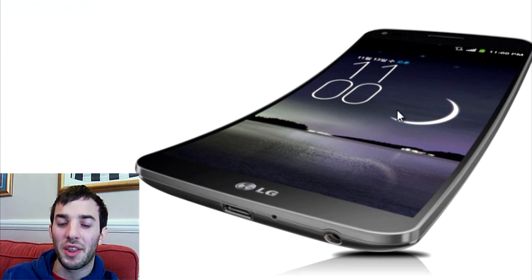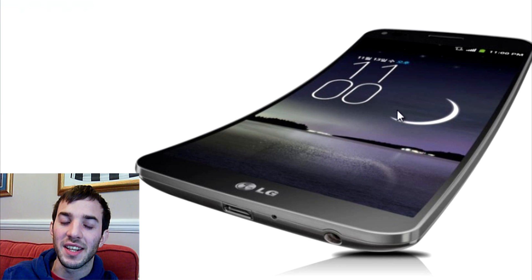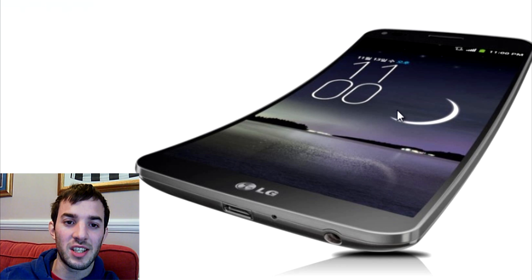Why? Well, I think you hold a phone normally and your face is kind of curved, so it would fit around your face — especially being 6 inches as well. What I will say is it may feel a little bit weird in your jeans pocket, depending on exactly how big this curve is, because the curve won't really go with your legs. So that is something to take into account.